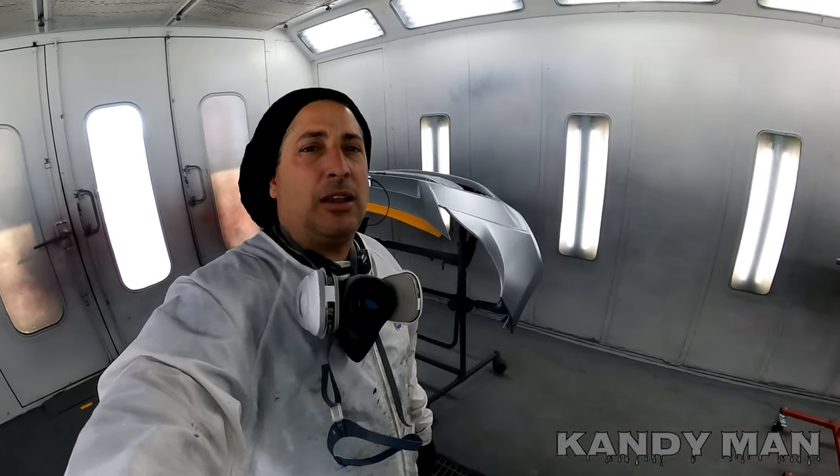I think you can pick those up now for about $250 — I was looking at them the other day and thinking about picking up some more. So let's go ahead and show you what this gun can do. It's a 1.3 and it really puts it on nice guys, so let's go ahead and do that.